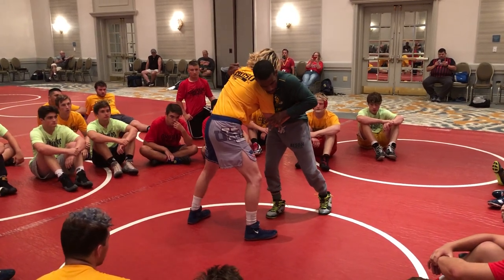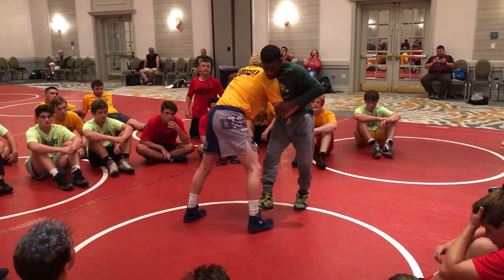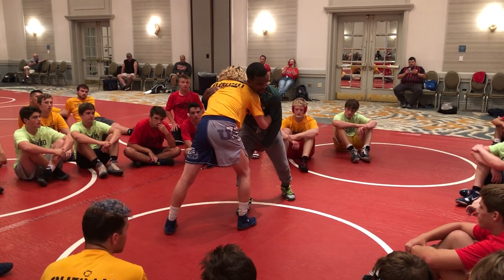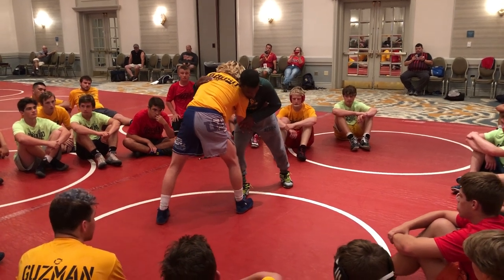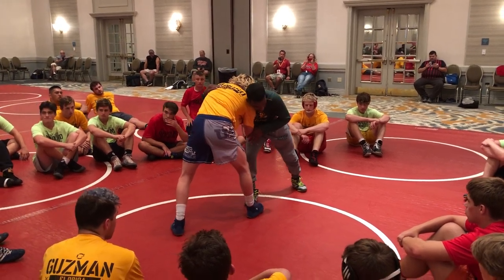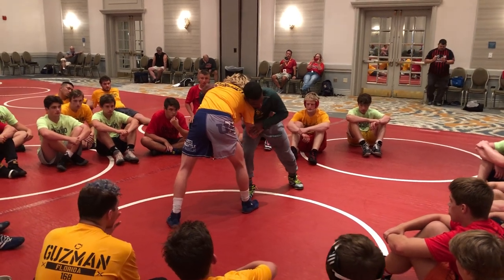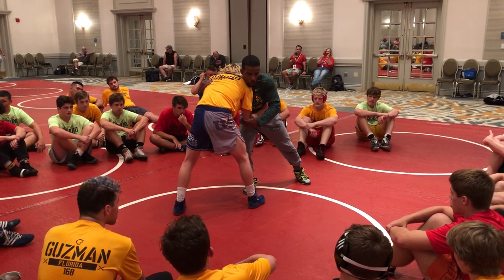I catch elbow. Now a lot of times when guys pummel they have a lead leg. Say for example Anthony right now is gonna lead his right leg — what I'm gonna call same-leg lead. He's got his right leg forward, I've got my right leg forward: same-leg lead. So as I'm working on this elbow, watch what happens when I beat his elbow. I'm giving him pressure, we're pummeling, he's got that lead leg forward — that's the one I'm gonna attack. I'm gonna do a cross step, low ankle, head outside.